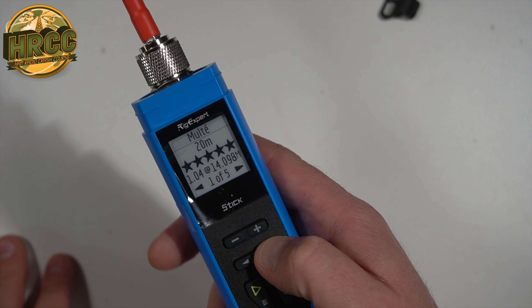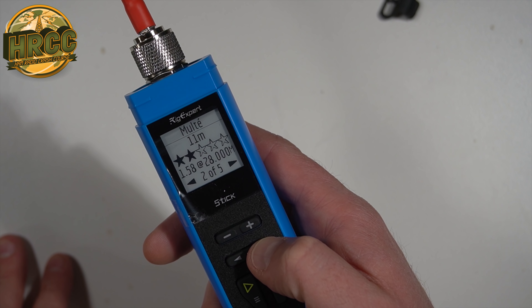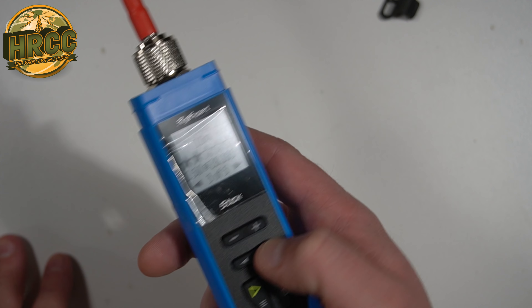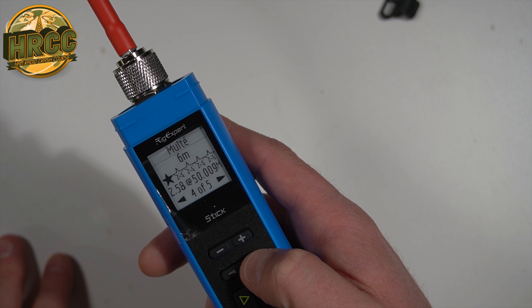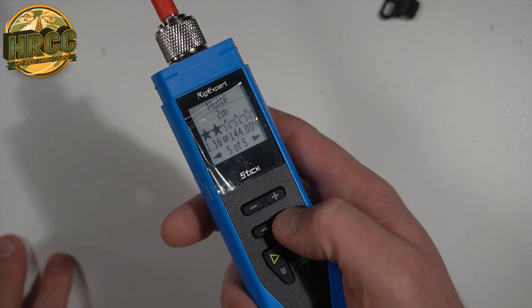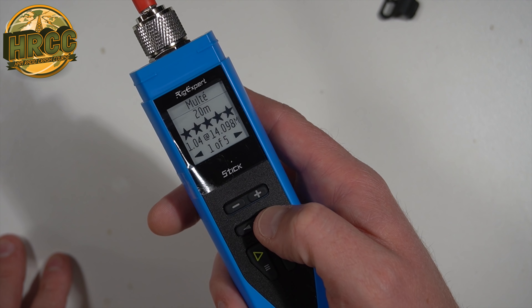It says 20 meters is my best band at 1.04 SWR at 14.98. Pretty cool. Next would be 11 meters — not bad. 10 meters, also not bad. Six meters, that's kind of bad. Two meters? Maybe.